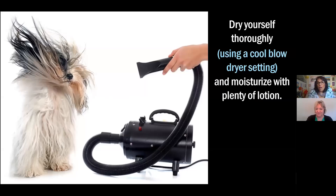Always important to dry yourself using a cool blow dryer setting and moisturize with plenty of lotion. Always dry the folds of your body to avoid issues, and never get too hot.